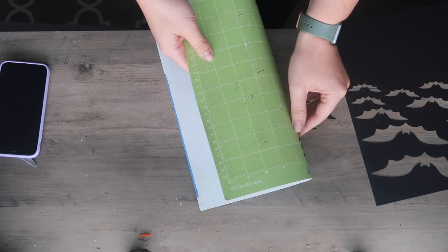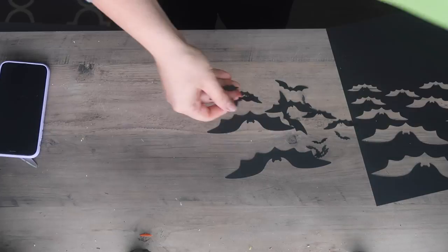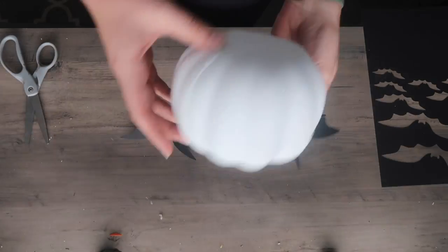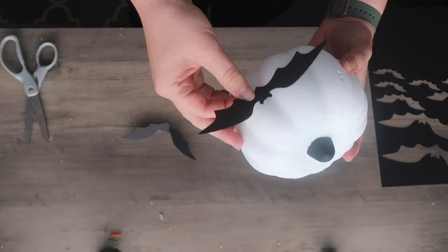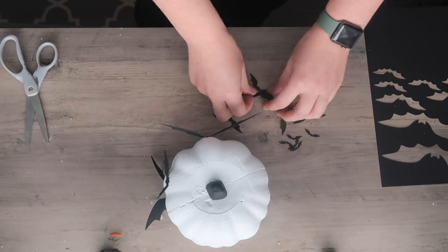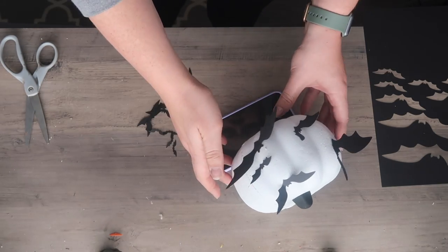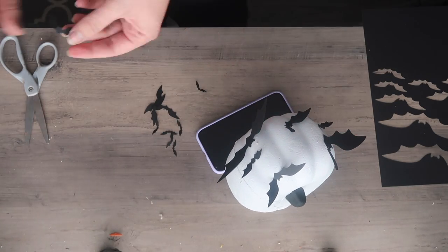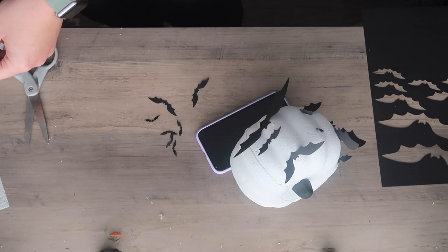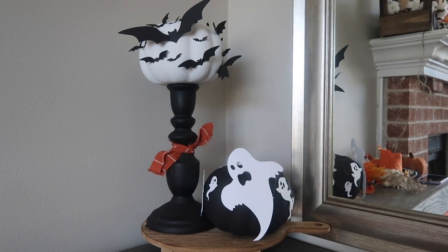I was trying to crank out all these DIYs quickly, so we had to make it fast. I peeled them off my mat and did a variety of bats from Cricut Design Space — anywhere from six inches down to one inch wingspans. Then you just bend the wings a little bit with the cardstock to get that 3D effect. I'm adding a tiny bit of hot glue from my low-temp glue gun so it's not as hot and won't melt the styrofoam pumpkin. Then I'm going through and adding them in a pattern I liked, and I'm going to display it on a candlestick.